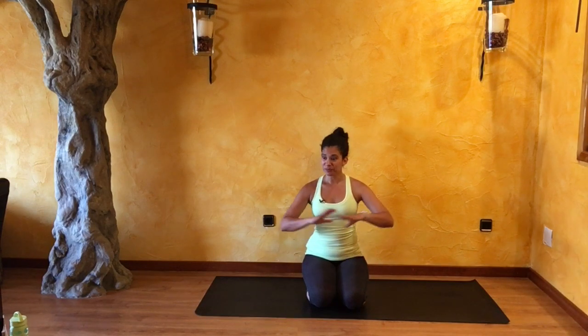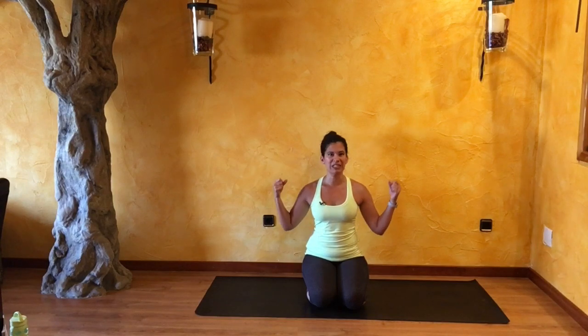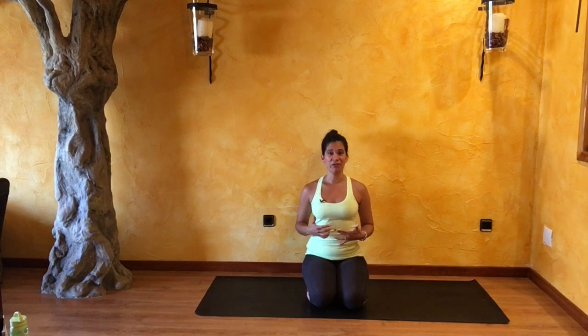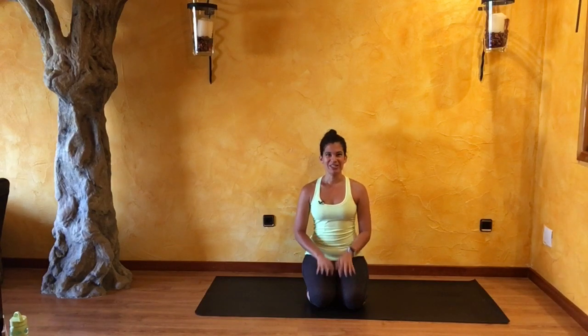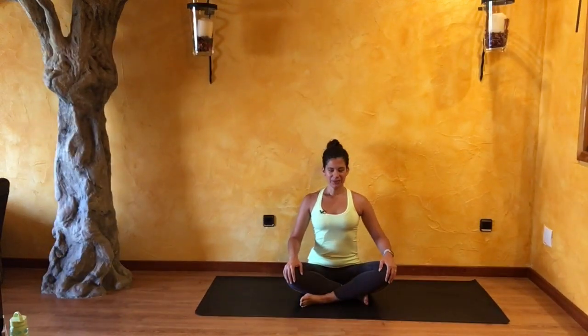If at any point throughout your next 30 minutes you find that you are wanting to push yourself but not coming from a point of love — coming from a point of struggling and just pushing through — I would invite you to ease off. What we want to do is allow that nourishing, nurturing energy to come through and just move in and out of those postures. So let's begin. Come all the way down onto your mat, relaxing those shoulders, lengthening out your spine.